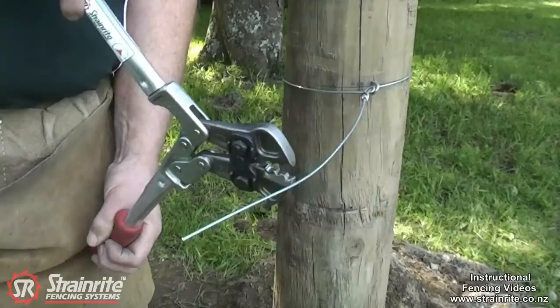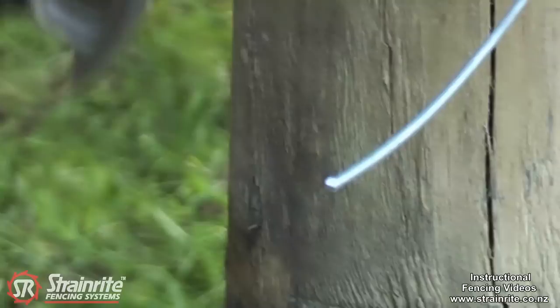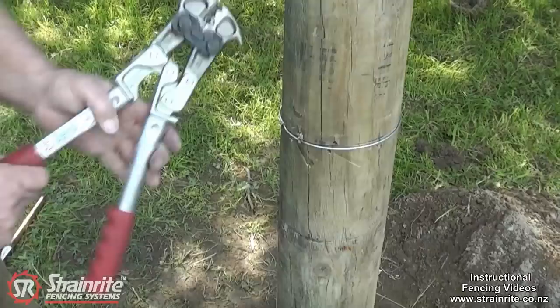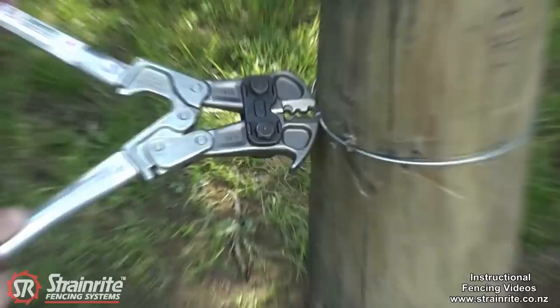The design of the tool makes cutting wire very easy. The over-centre locking makes pulling out post staples very easy. And the design and strength of the tips means that you can even pull out batten staples that have been hit well into the post.